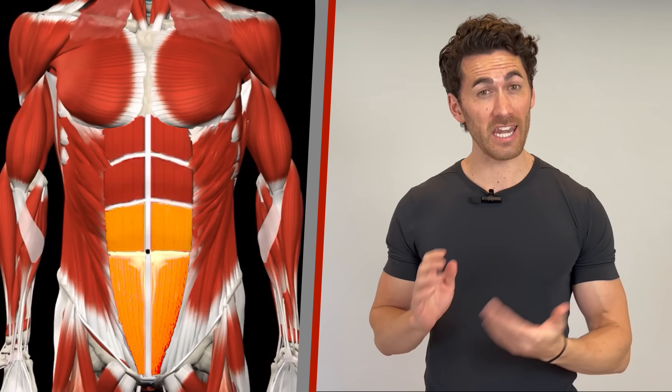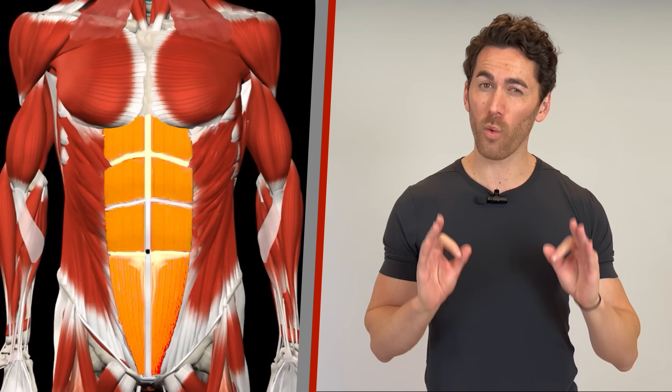Now for the doubters. Yes, the rectus abdominus fibers do run from top to bottom. And yes, when you work any region of the abs, all regions will be activated at least to some degree. But that degree can be, and is, drastically different under a variety of conditions.